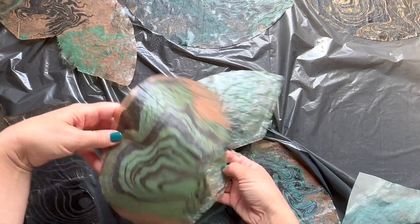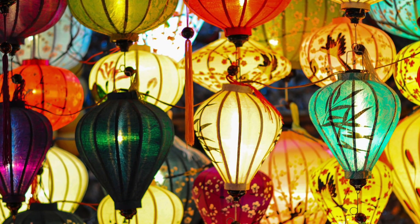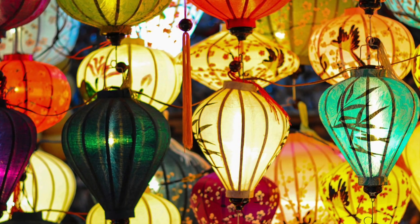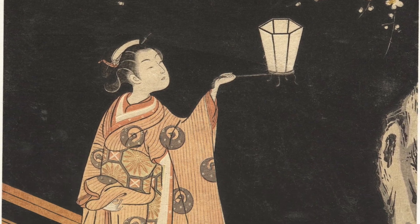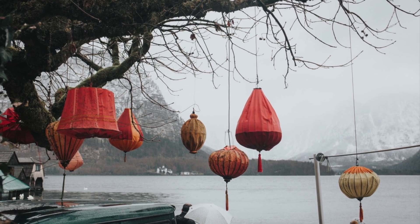And literally a light bulb kind of went off in my head. I was thinking these would be really cool for a Japanese style lantern lamp, inspired by those kind of paper lanterns you see hanging from time to time.